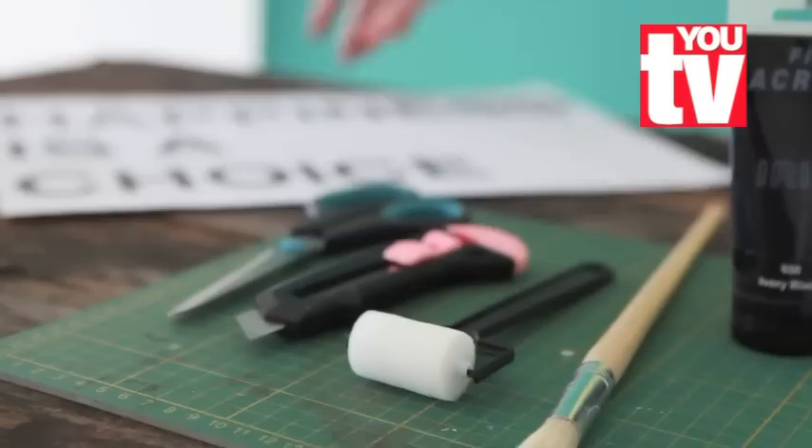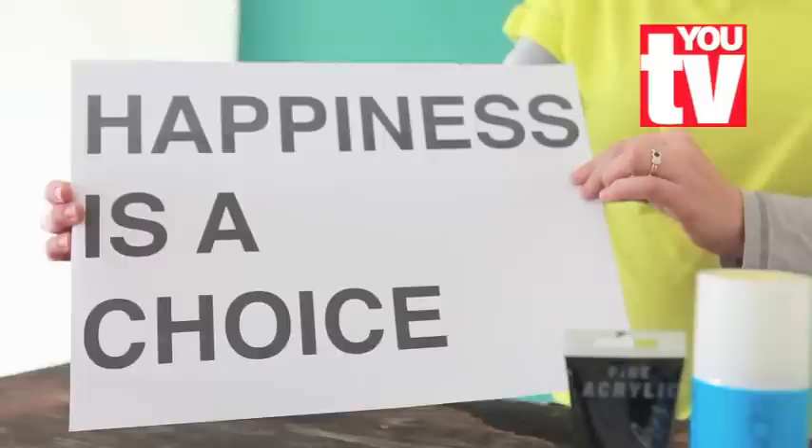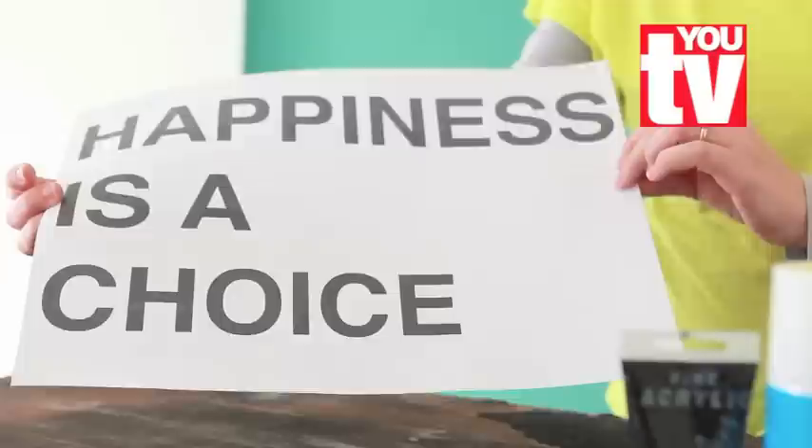You'll also need a craft knife, scissors, and of course your words. Choose a font that is simple — the font size we used is 200.